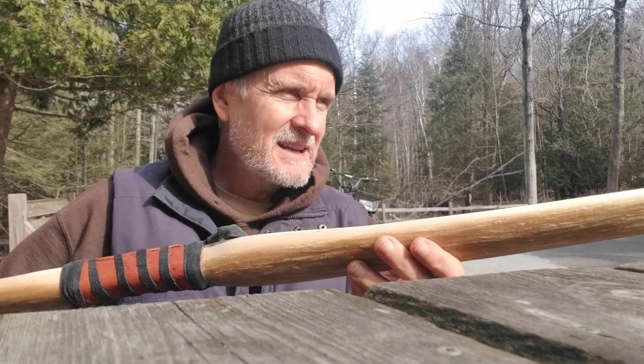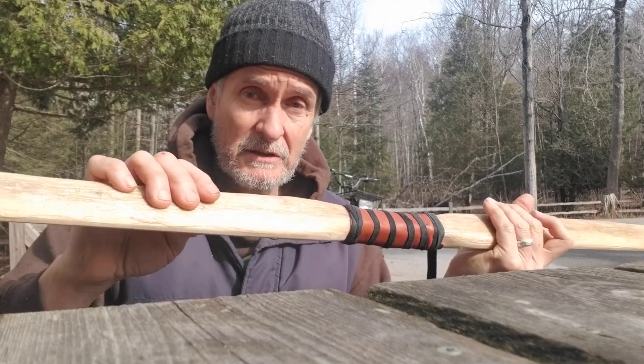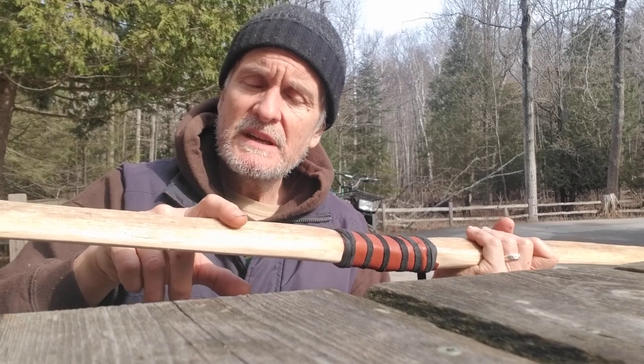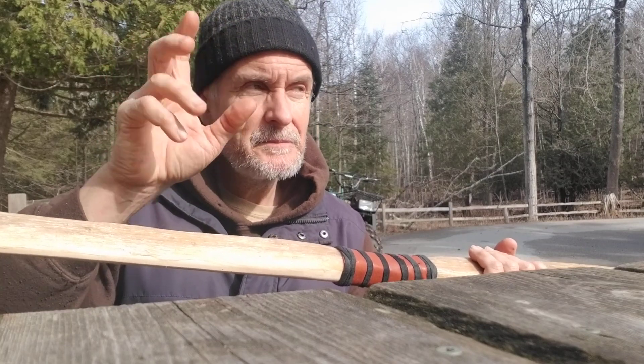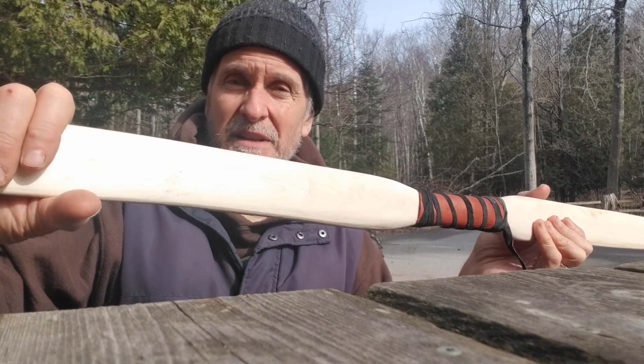Sugar maple absorbs glue nicely — a lot easier than Osage. When I was sizing this, I could see that beautiful feathery grain of maple. So I'm looking forward to the belly once it's completely finished being just très chic.